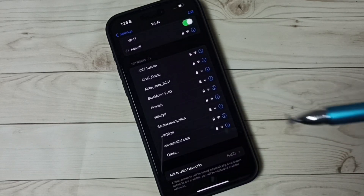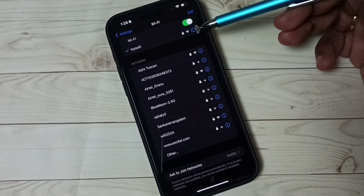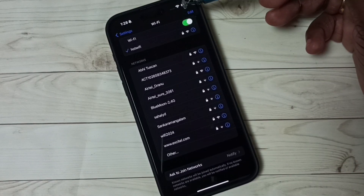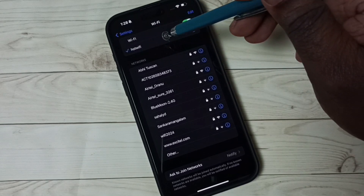Now it's connecting to that Wi-Fi network. Please wait — ok, connected. We can see the Wi-Fi symbol here on top, and here we can see the tick. That means it's connected.